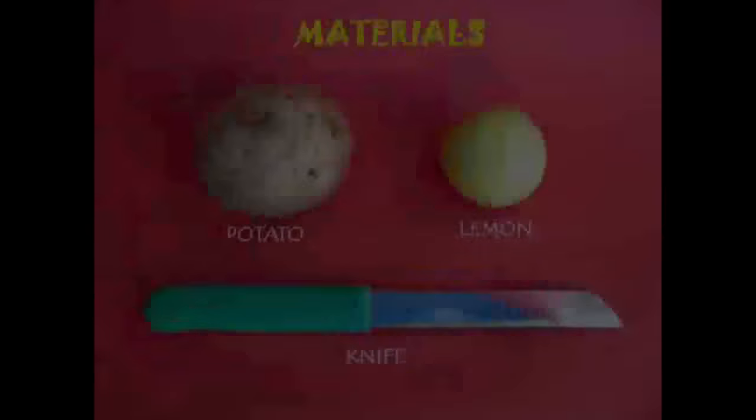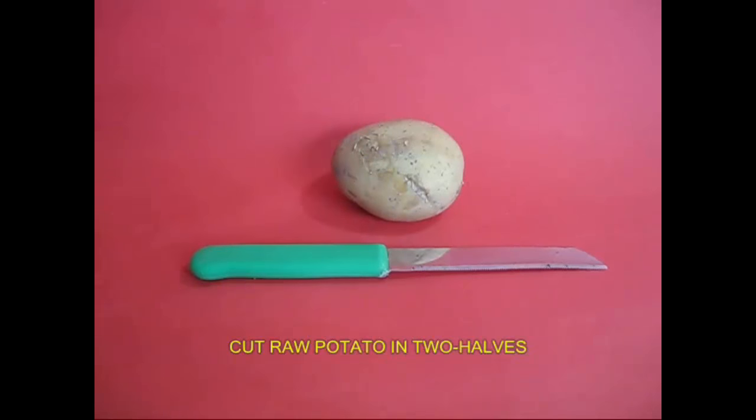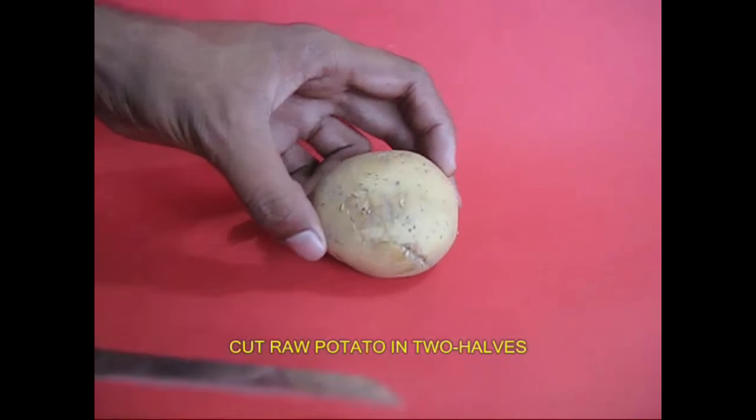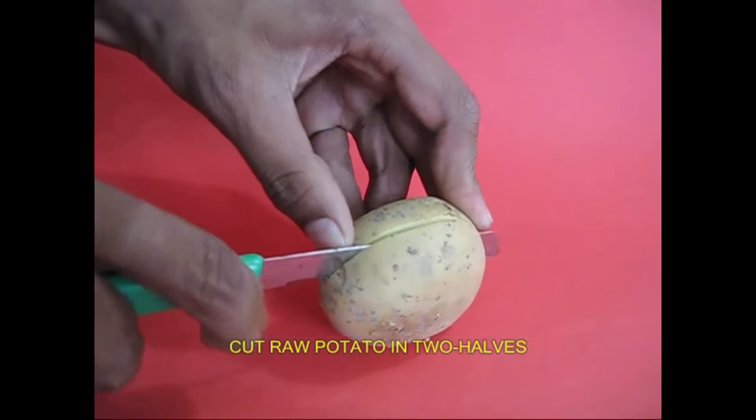If we add a potato, it will brown. It will be oxidized because of oxidation. If you add a raw potato or a cut potato, you can add two potatoes.